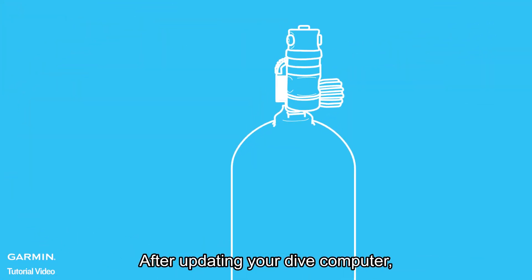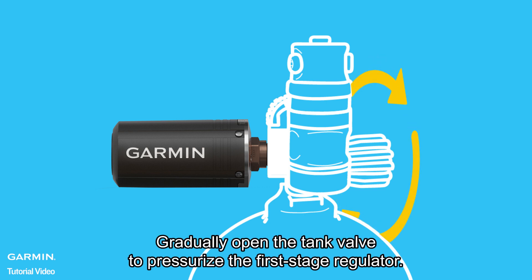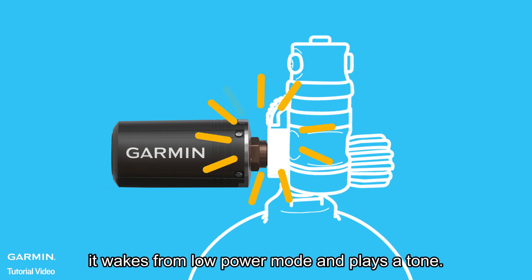After updating your Dive computer, install the transmitter on the first stage regulator. Gradually open the tank valve to pressurize the first stage regulator. When the transmitter detects pressure, it wakes from low power mode and plays a tone.